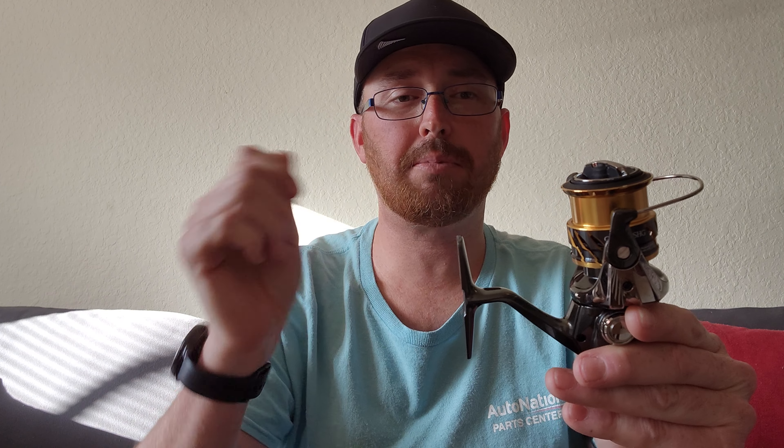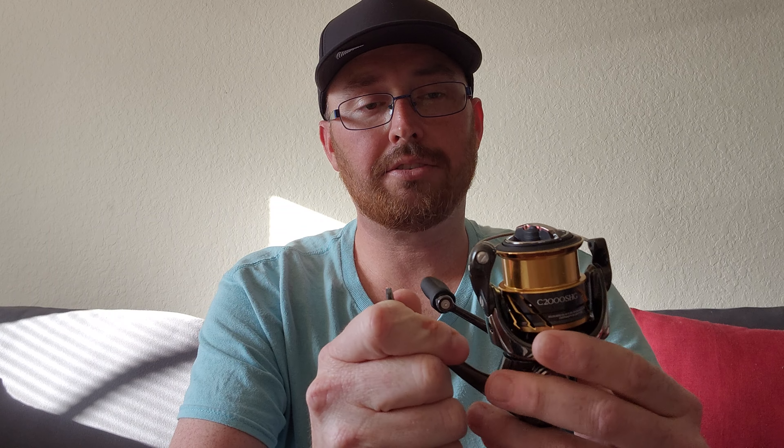I'm going to use either five or eight pound braid, but the rod I'm pairing it with is going to have eight pound braid. It's a seven-four, rated five to ten pounds — a medium light extra fast rod — so it fits that line class perfectly. It's got a nice fast tip but enough backbone that if I do hook a bigger fish, I have a chance.